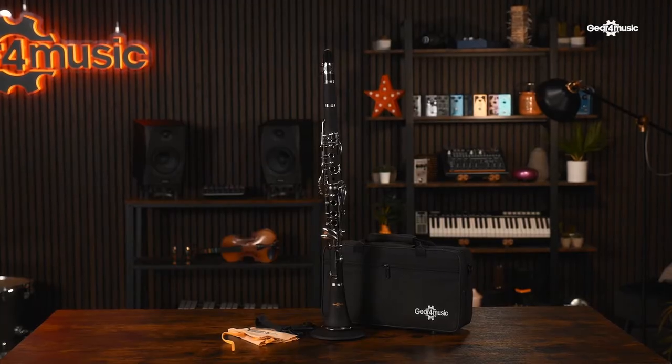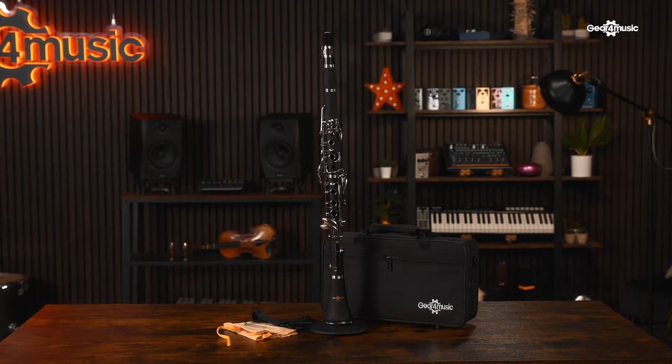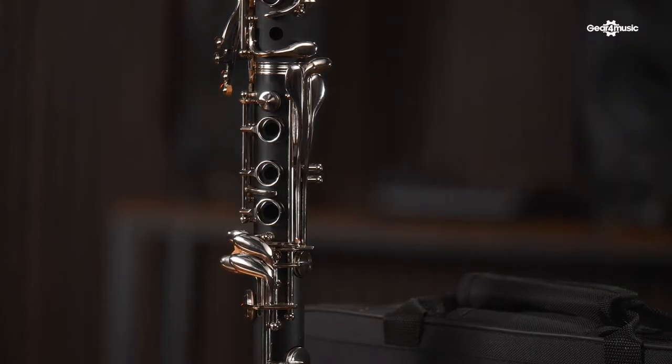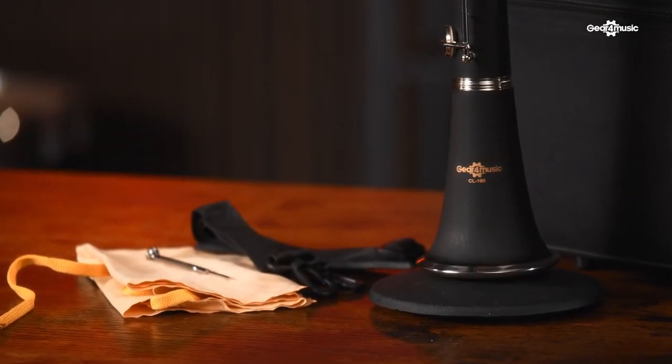This is the Gear4Music clarinet, which is pretty similar in many ways to the Playlite. It's made from a resin, which gives a really nice, warm, clear sound, and it has nickel-plated keys which are more hard-wearing than the silver equivalents. Similar to the Playlite, you get the mouthpiece, ligature, and reed, plus the accessories mentioned. On the website you can also go for bundle options, which would include a music stand and a box of reeds — great to get you started and take you further with lessons.